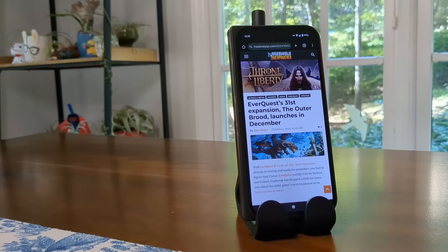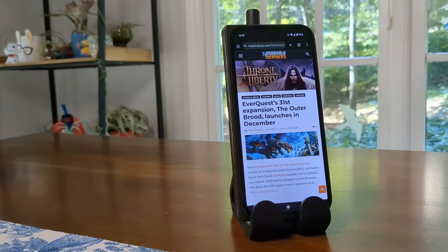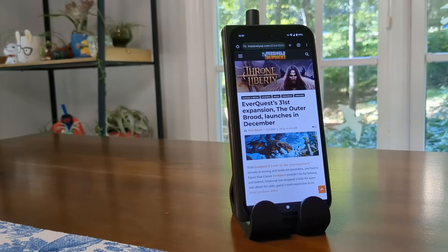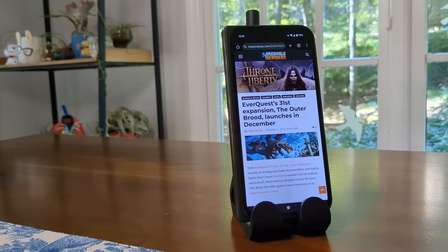I'm going to demonstrate receiving a text chat message on KV4PHT. And remember, this is fully off-grid — so even without your cellular connection, you can get a text message. I'm going to go ahead and send it with another KV4PHT over here.